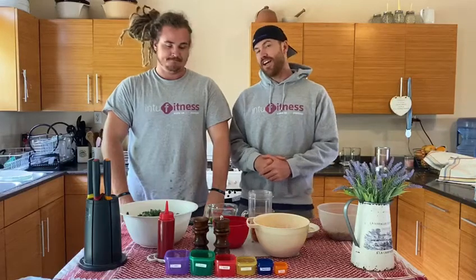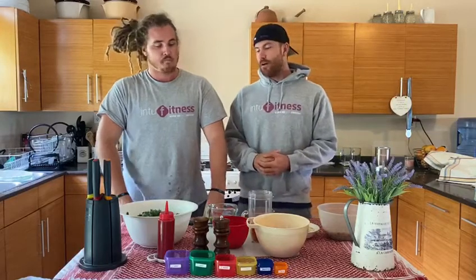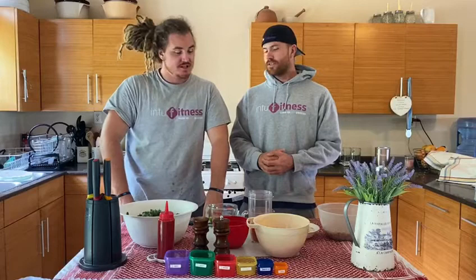Good day and welcome to another episode of the Freestyle Foodies. As always, you have me, Duncan and Will. And today we are making kale salad with ginger carrot dressing.